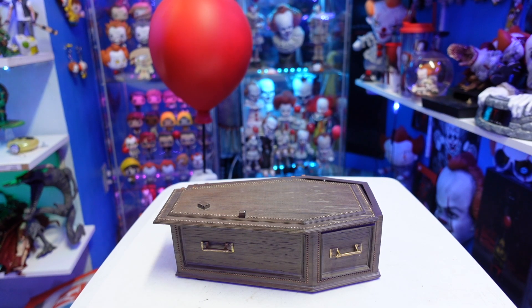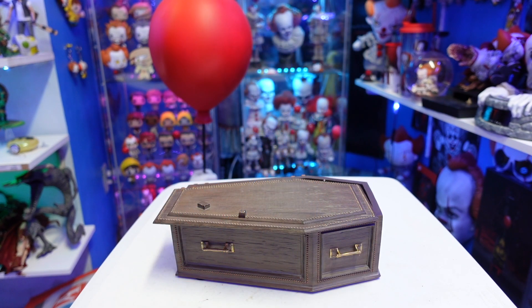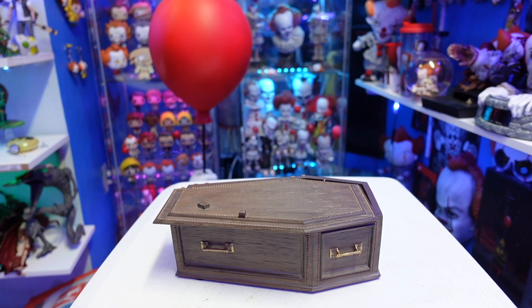What is up guys, today we're going to be taking a look at a Pennywise surprise — this is the brand new Tweeterhead IT 2017 film statue or maquette. There's an exclusive version that comes with interchangeable hands and a corpse of Richie. I didn't get the exclusive; Big Bad Toy Store doesn't have the exclusive and that's where I got this from. There are still a few available from Big Bad Toy Store if you want to order using my link in the description.